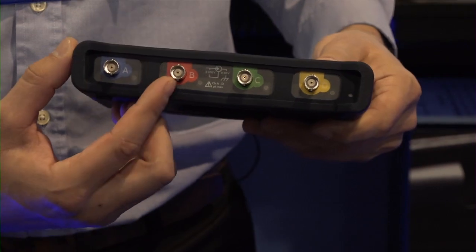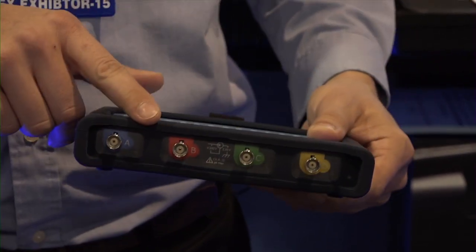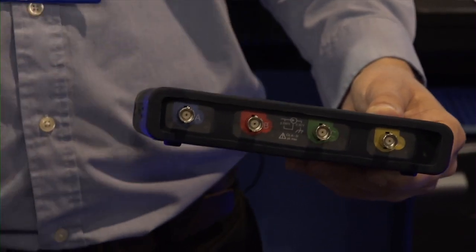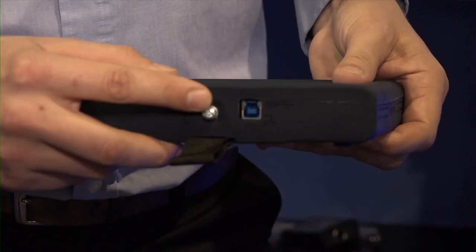This scope here is a four-channel device. We also have a two-channel unit. It has the industry-leading 400 million samples per second sampling rate. It's a 12-bit resolution scope, so it's got plenty of clarity. They're all connected via USB.